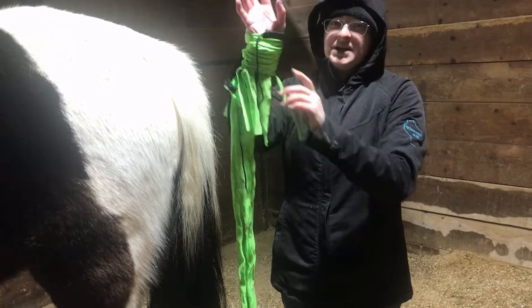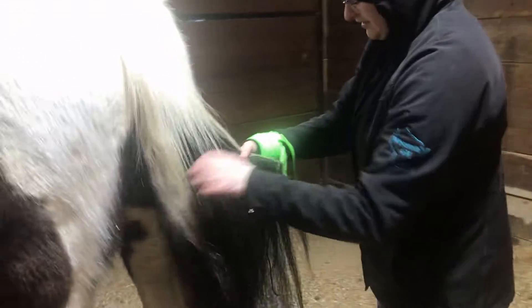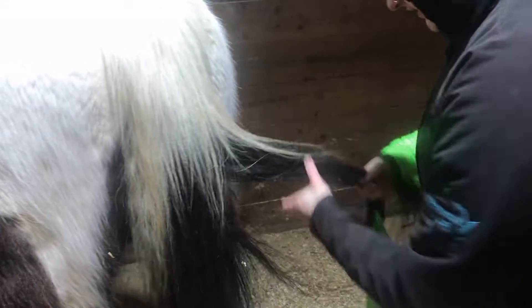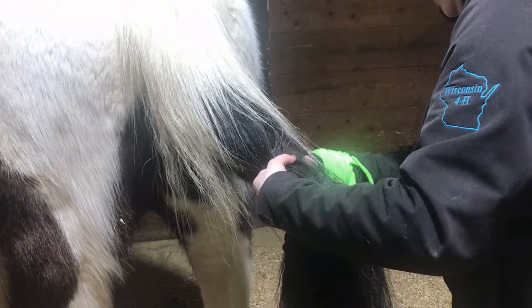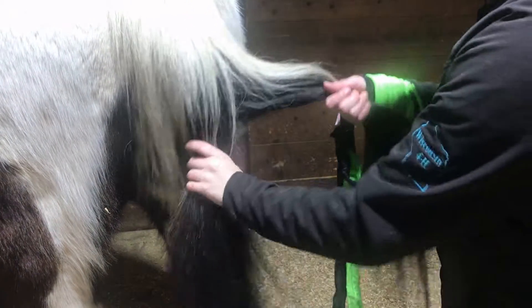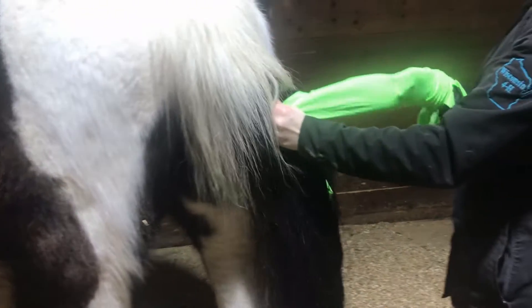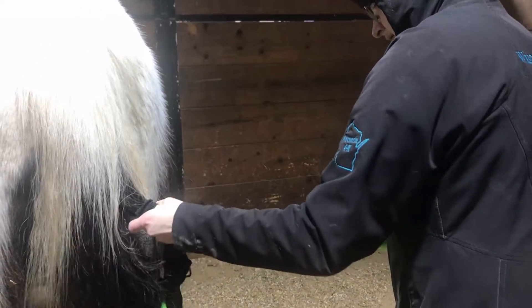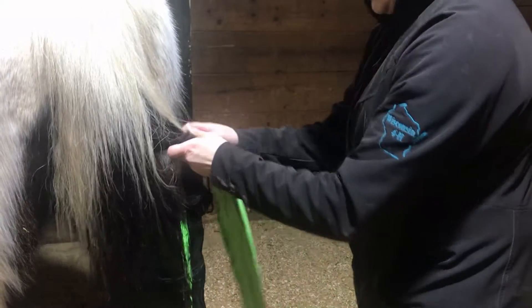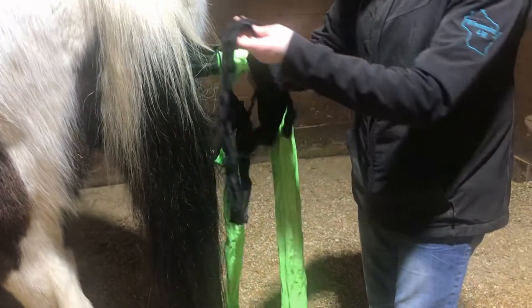Go from the bottom up to the top, and then you just split the tail into three sections as even as you can. Then you go as high as you want to go and you just pull the tail through into the first section. That's in there, and then you'll do the same for the next two sections.